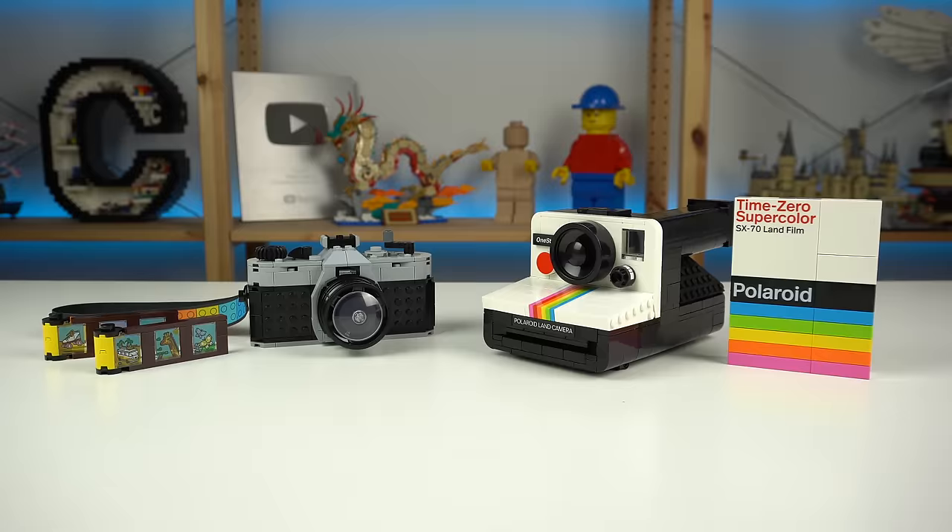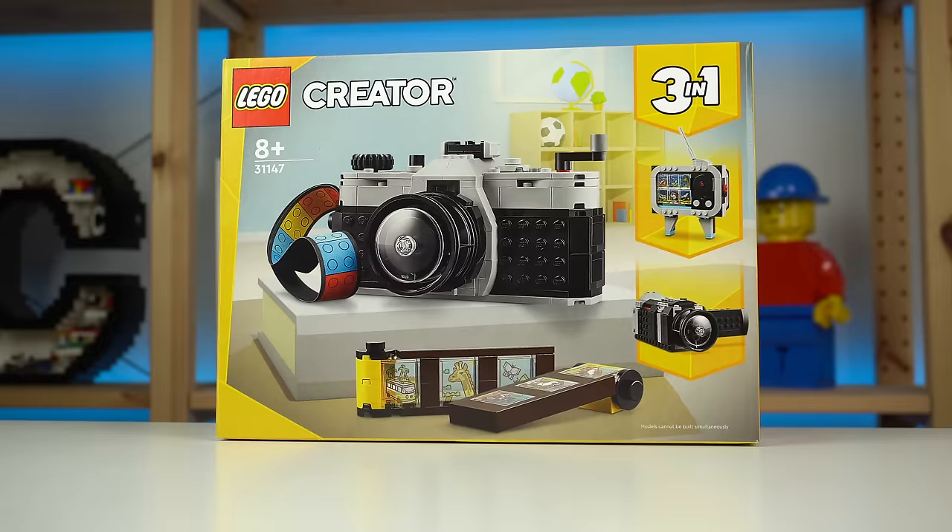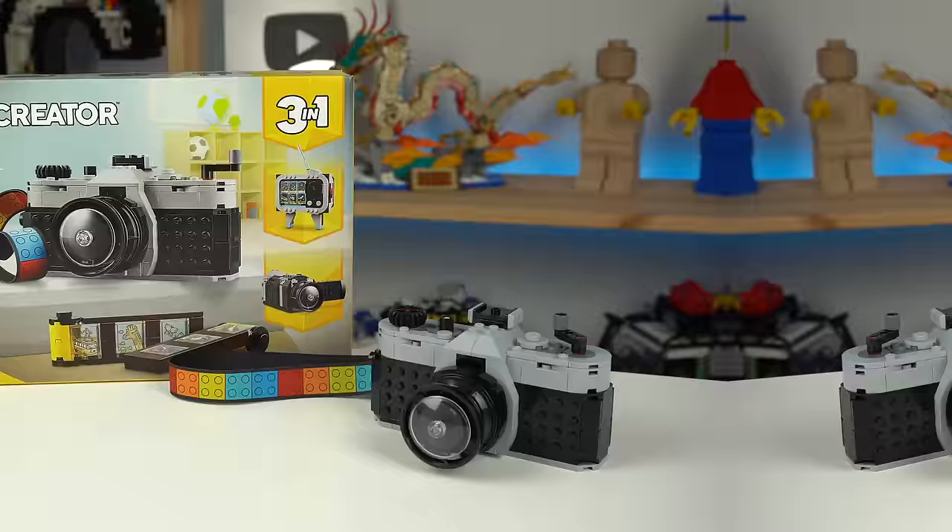If you really want a LEGO camera, there's no doubt in my mind which one you should pick. And given how it's on backorder online, and how this box in particular was the last copy the LEGO shop I bought it from had, proves my point. Get yours using the link below to support the channel, and I'll see you all in the next video.